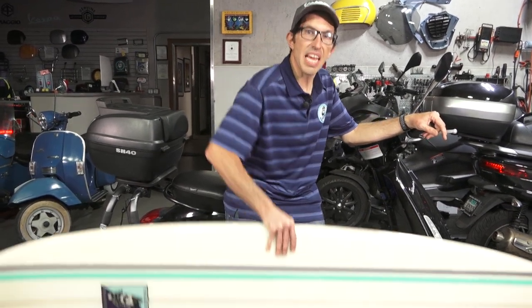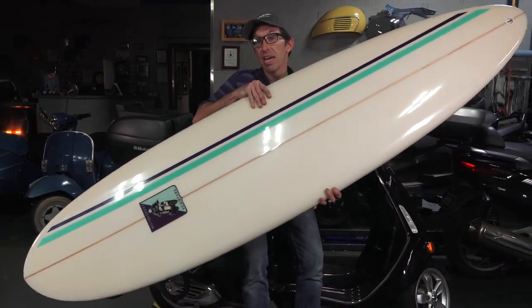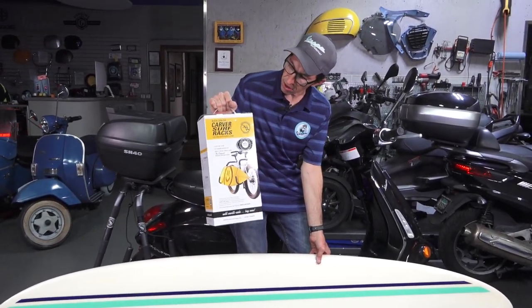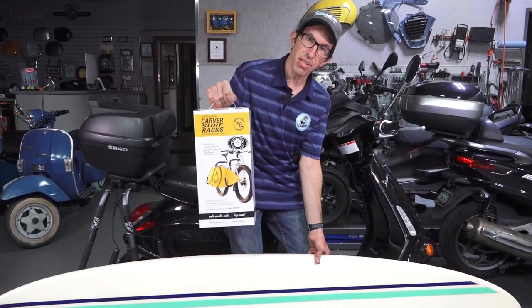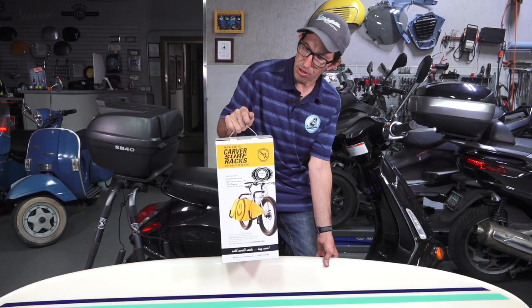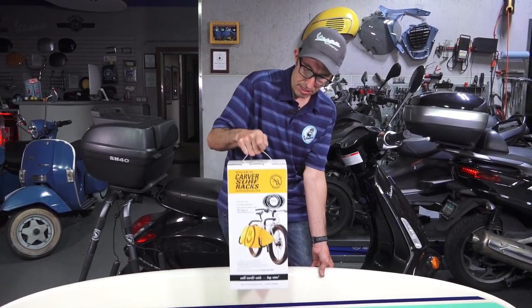So of course you want to go out surfing. It's a little hard just to hold a seven-and-a-half-foot board like this — certainly not a good idea. Well, I've covered and featured this in past videos: it's the Carver moped surf rack. And it's built heavy duty enough for a scooter. I know they show a bicycle on there, but this is the moped and scooter-specific surf rack.